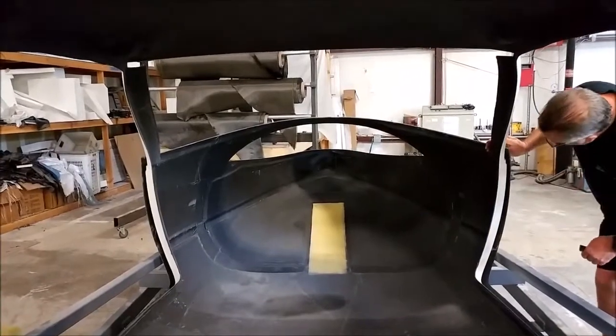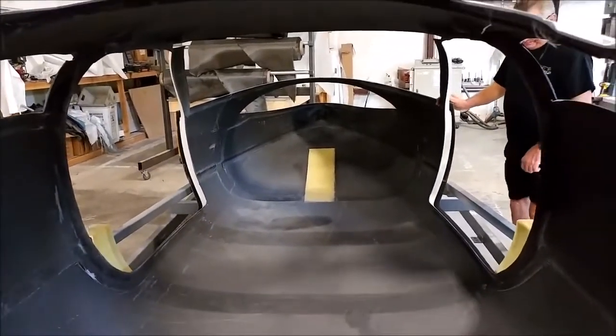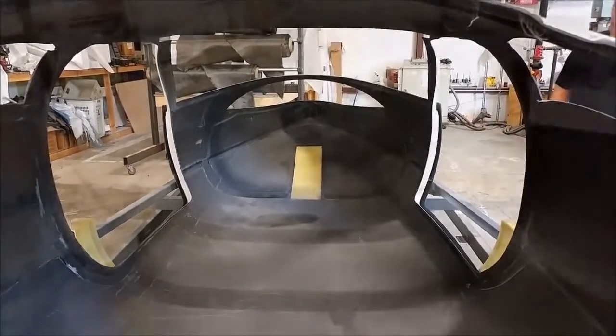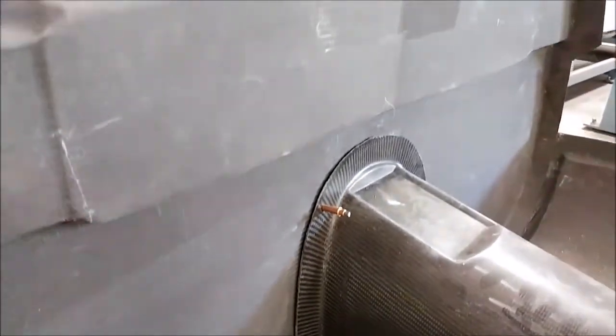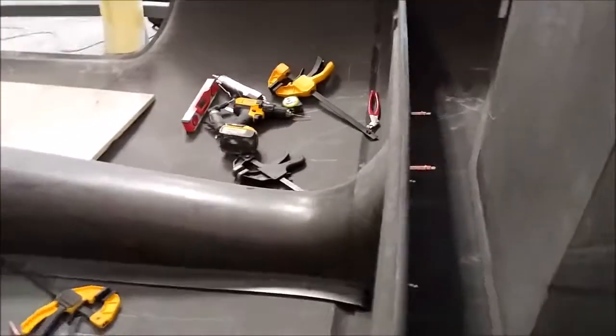The door frames are all fitting in really nicely. We've still got a little bit of fit and finish to do, but everything's coming together as planned. You can see a couple of Clicos we've got just holding some of the parts in place. Most of the parts are all flanged so they fit only in a certain spot, but we've just got a couple there so they don't even move a millimetre.